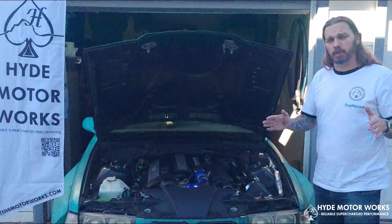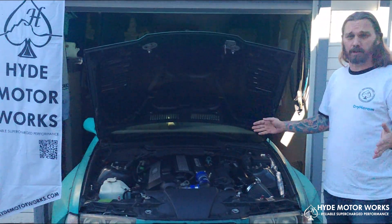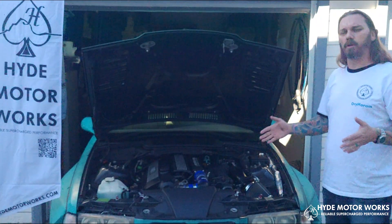If you're interested in supercharging your BMW, your E36, or any other BMW, check out HydeMotorWorks.com.